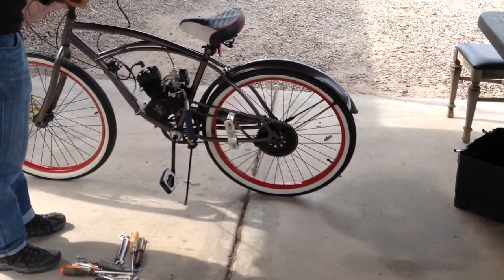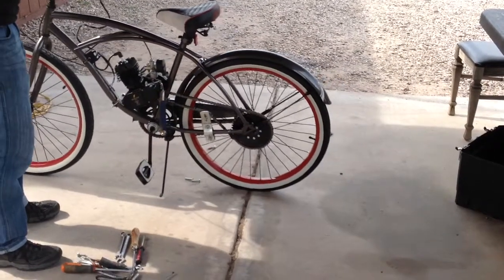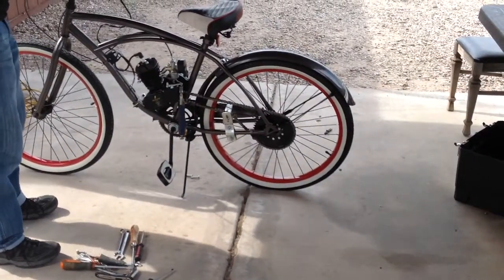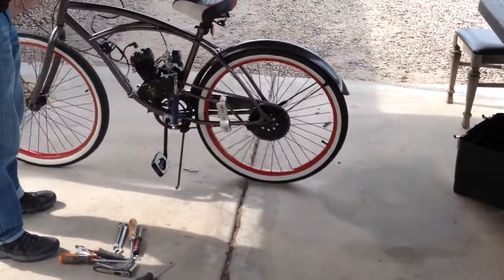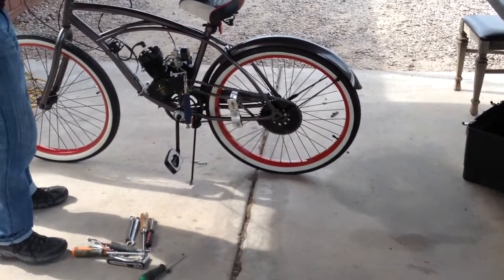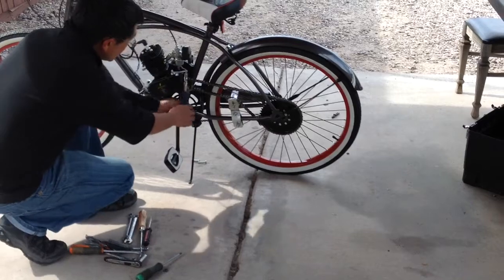So when we're pulled in, we should go ahead and freewheel. But when it's let out, we should have resistance. There's still no resistance — you should be hearing a fa-fump, fa-fump sound. So we need to go ahead and loosen it up a little bit more.